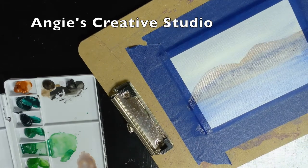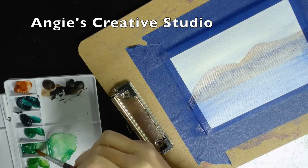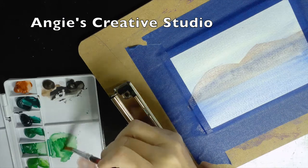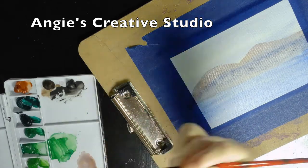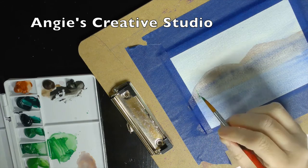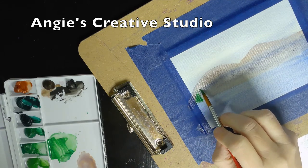I'm going in with the 8 round and I'm going to use some grass green — I think that's what it's called. Medium green. As you can tell, I've used this palette this week. I'm just going to give me some trees.